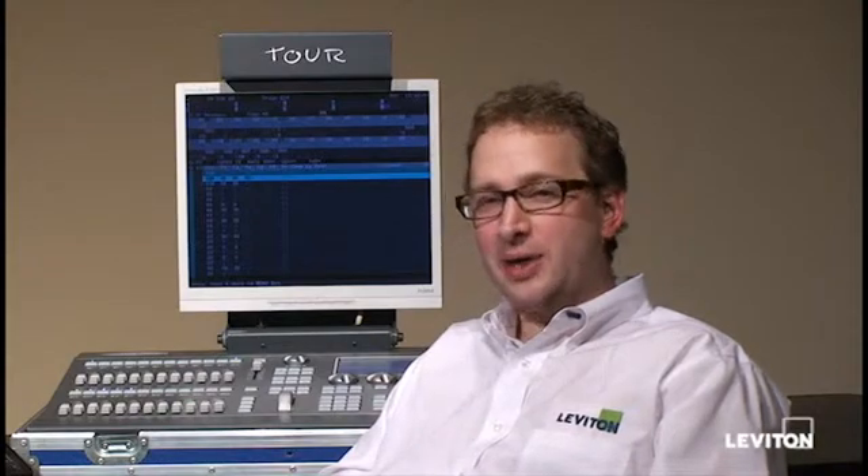Hi, my name is David Bure. I'm a product manager with Leviton Manufacturing. Today, we're going to walk you through the software update process on an 8700 series console.